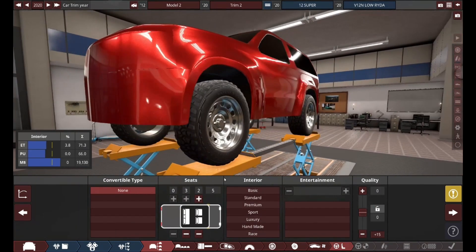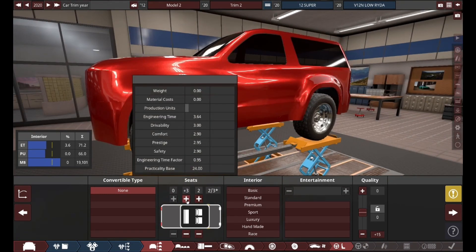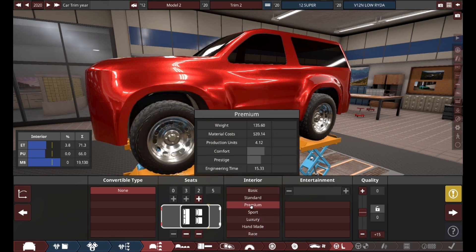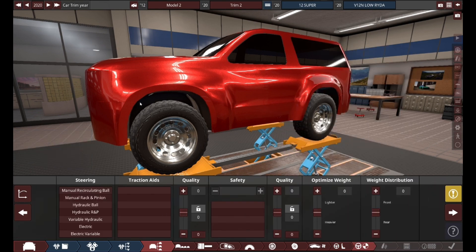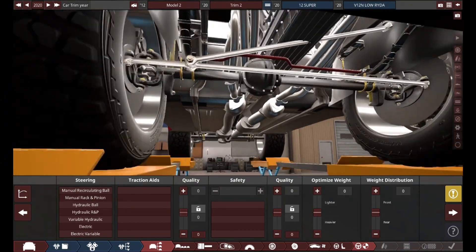For the interior, I want this thing to hold at least 4 people minimum — so 5. It'll hold 5 people. It'll be a premium interior, premium infotainment, max quality. And so far I think we're doing pretty good with this thing.